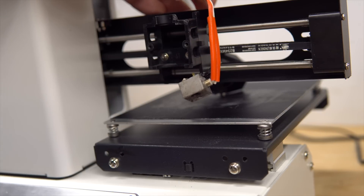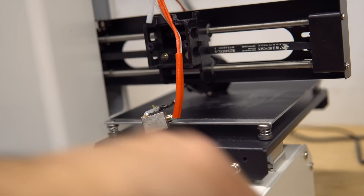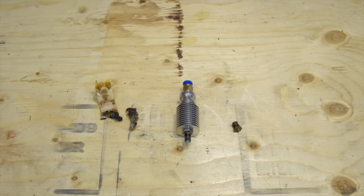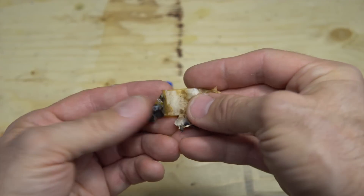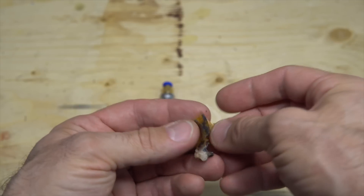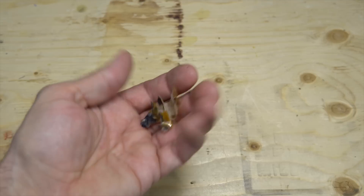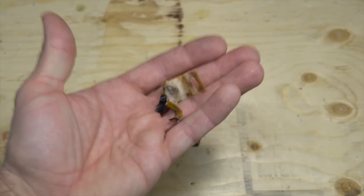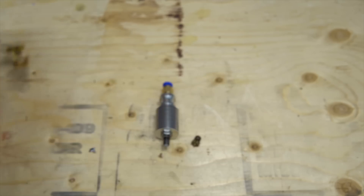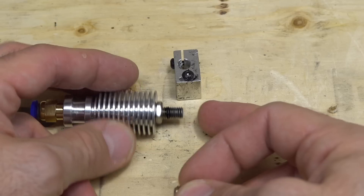Now we have all the components of the hot end on hand. This was on the heater block and it was full of plastic. I'm not in a cold environment so I don't really need that insulation. You have the heater block and the heat sink with the heat brake.